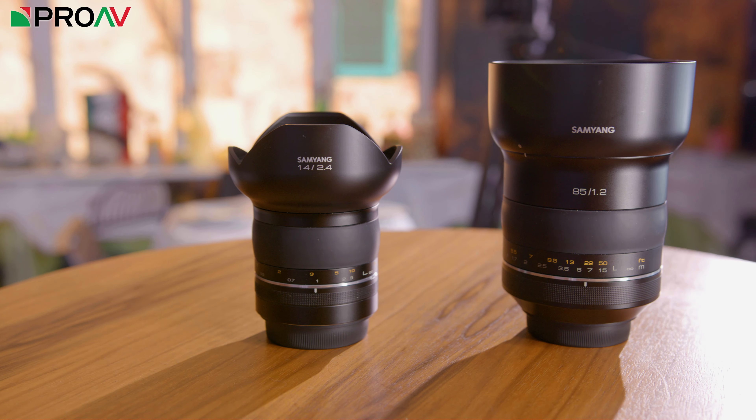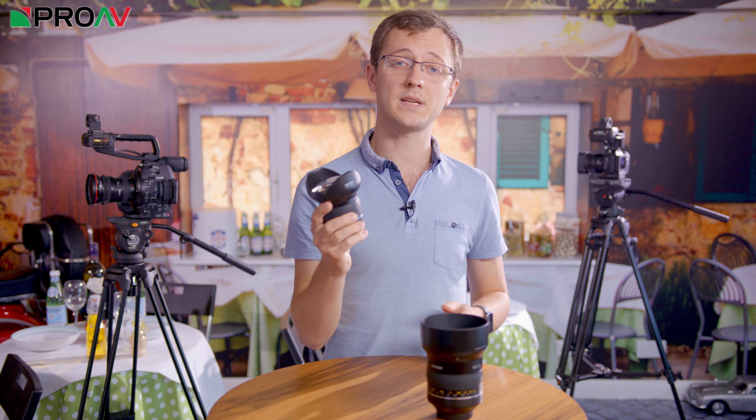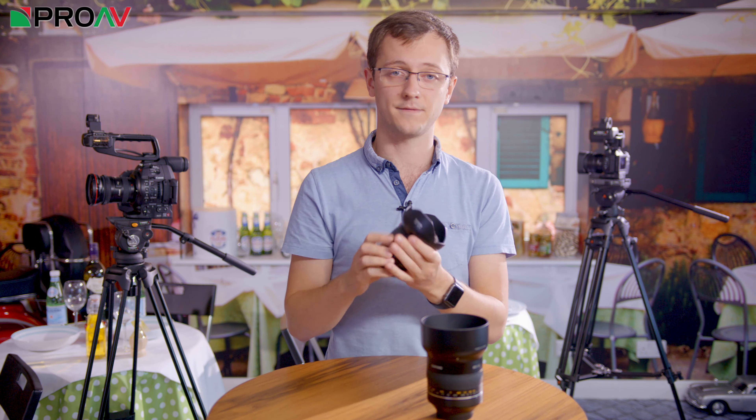Hi, Carl here for ProAV TV, and today we are taking a look at the first two lenses from Sam Young's new XP premium range — the 85mm f1.2 and the ultra wide 14mm f2.4. Those who have used Sam Young before will know they make good value entry level glass with good quality results but a slightly less robust build quality. But these two lenses are the start of a new direction for Sam Young, with a sleek smooth design and sturdy aluminium alloy construction — these are definitely premium lenses.